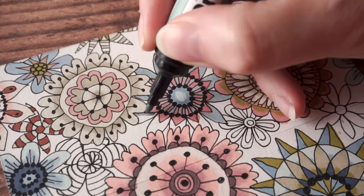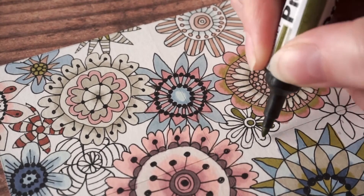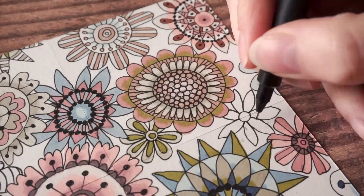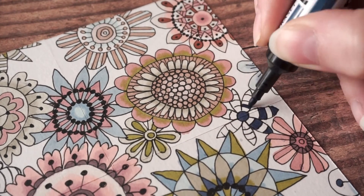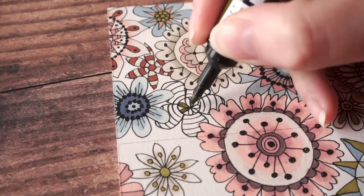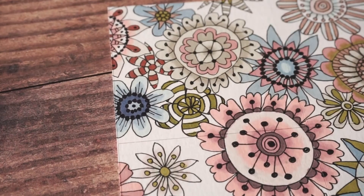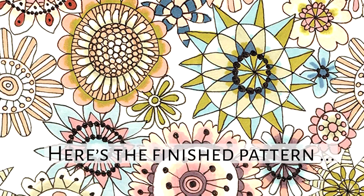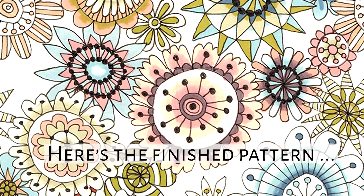All you need to do now is make it repeat, and there are a couple of ways to do this. First, you could photocopy it a few times, cut the photocopies out, stick them together, and then photocopy the result. You can also do this with a computer, which is what I do — I scan it in using my scanner and bring it into Photoshop. That's what I'm going to show in my next video, which will be out in a couple of days. I'll show you how to take this pattern, bring it into the computer, and turn it into a digital repeating pattern that you can use in a number of ways.